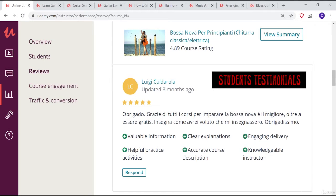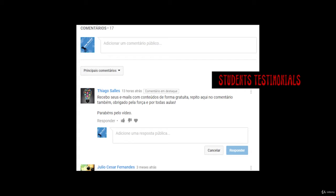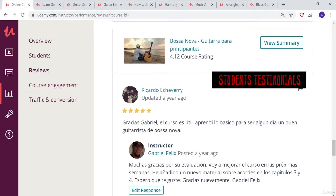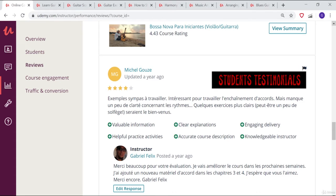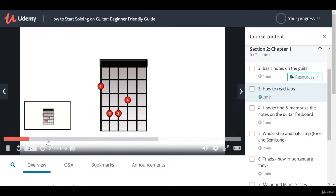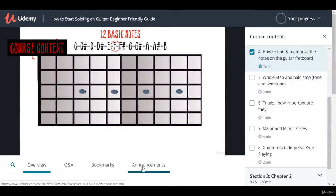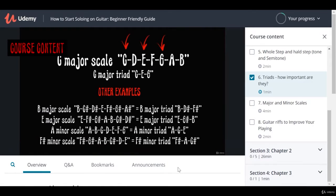In my new course you have full access to several classes, professional quality content for you to learn and develop your music skills. All this in a simple and easy way, and all the classes present theoretical and practical examples that you can easily assimilate.